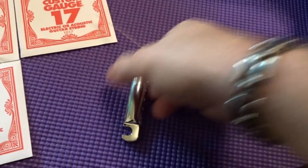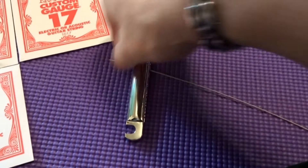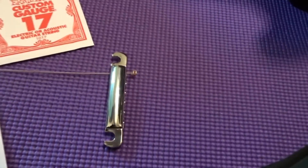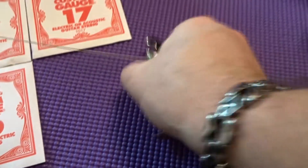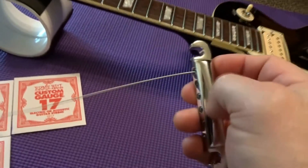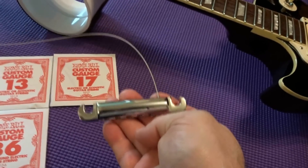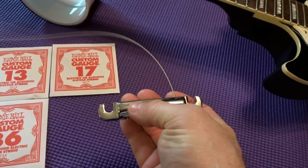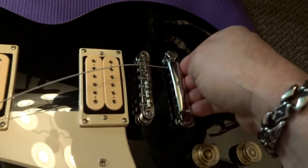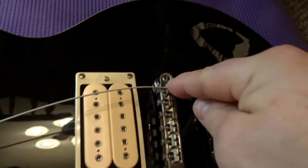Once you've got your string out, take your tailpiece, feed the string in, and make sure you're putting it in the right side. This is a left-handed guitar — you can see the little ball end that's your stop. On a right-handed guitar, the low E string will be on the left. Put your tailpiece on and set your string right in that little groove.